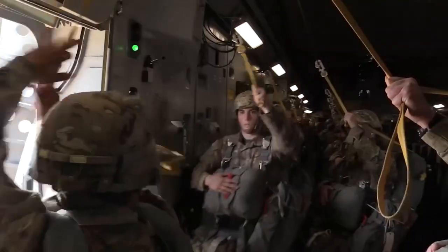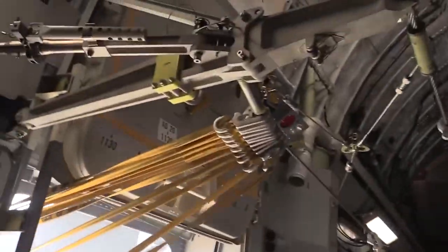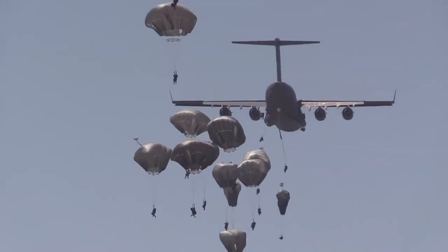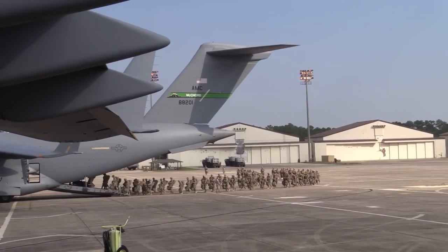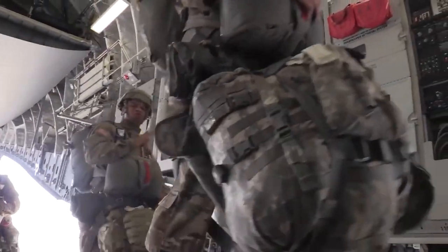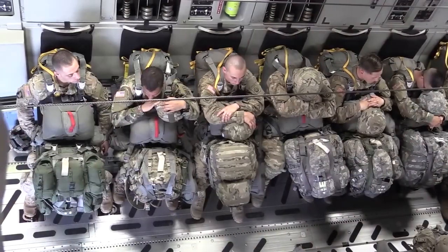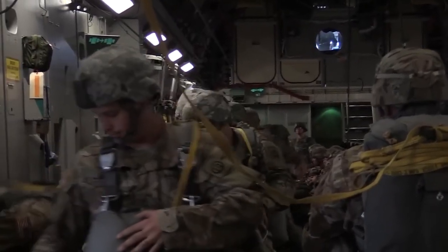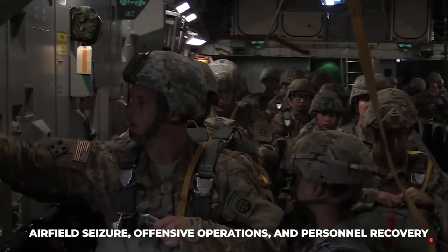Static line jumps can definitely be more intimidating than free-fall jumps. With a static line jump, you don't have the same degree of control over your descent, and you just have to trust that the parachute will deploy correctly. Paratroopers from the United States Marine Corps are trained in parachute insertion and are capable of deploying from an aircraft using a parachute. They are part of the USMC's Air Ground Task Force and are trained to conduct a wide range of missions, including airfield seizure, offensive operations, and personnel recovery.